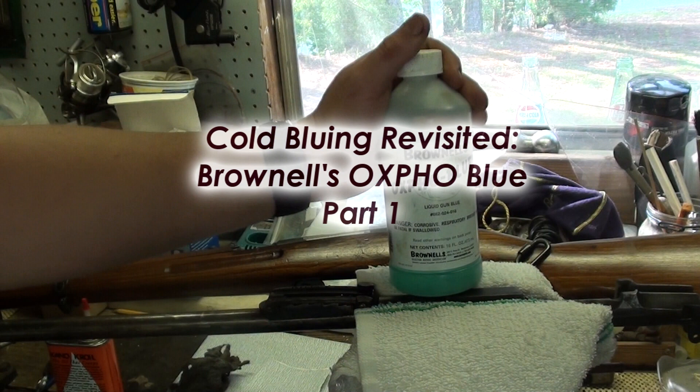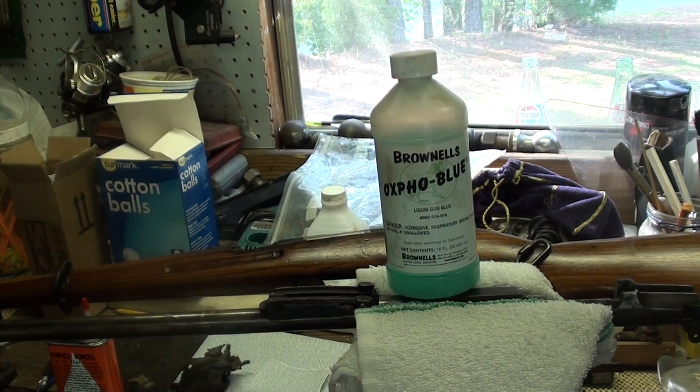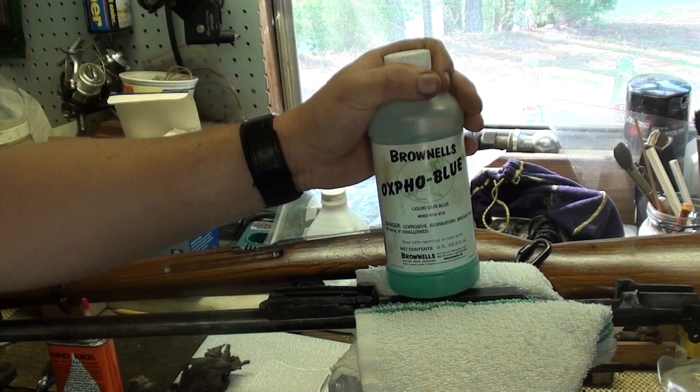Welcome back. The purpose of this video is to revisit cold-bluing a little bit. I put up a recent video asking people what they really wanted to see, and I was quite surprised to see just how many people wanted to see more refinishing and restoring type stuff, so that's what we're gonna do.